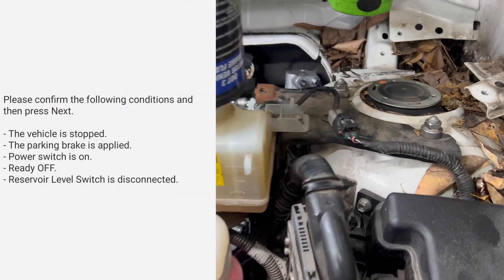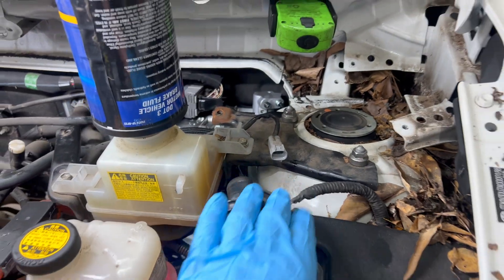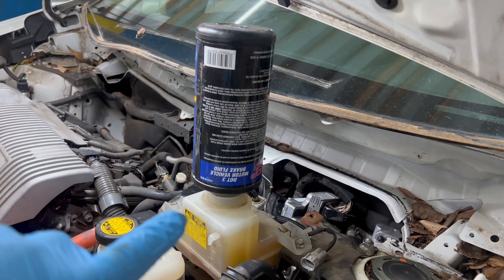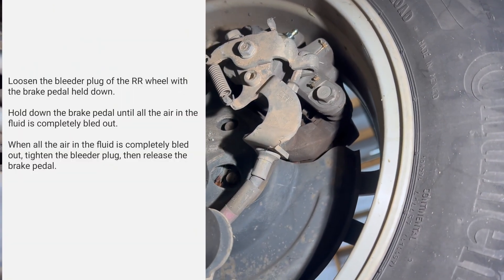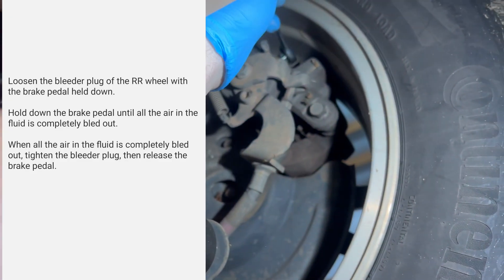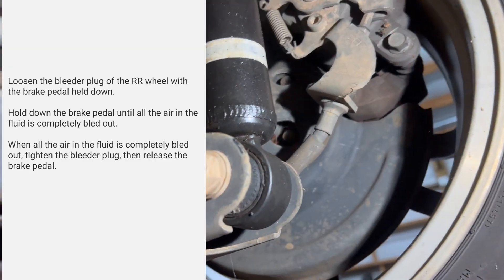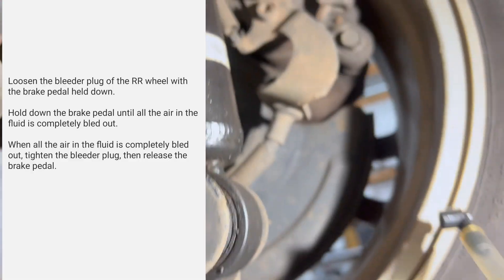One of the steps is to disconnect the level sensor, which is this guy right here, so we'll disconnect it. Another thing I like to do — just to make sure I don't run the reservoir out — I have a full bottle flipped upside down so that it doesn't run out. Step one: we're going to come to our right rear caliper, take the cover off. It's a 10 millimeter — break that loose — and then to keep brake fluid from going everywhere, I'm going to use this tool right here.